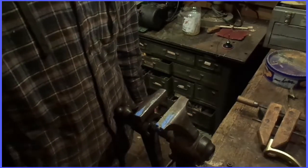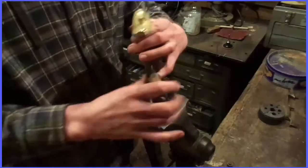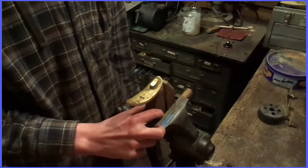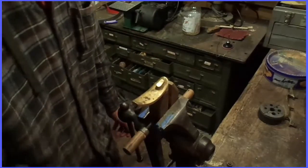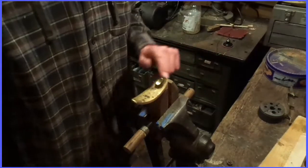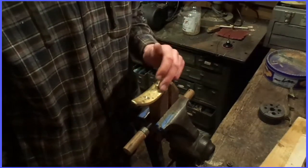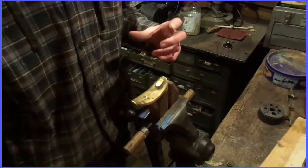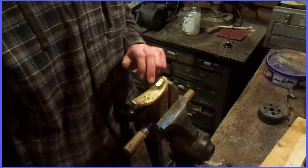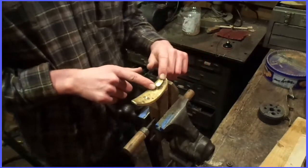It's pretty obvious why you want to polish everything — because it looks nice. No one wants to look at an ugly gun. The first thing you want to do is remove any sprue marks or any big things like this that are left from casting.